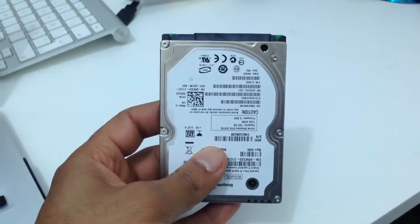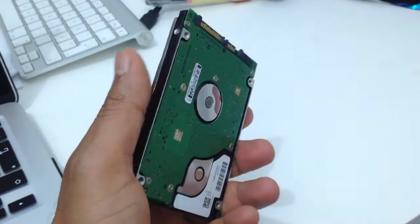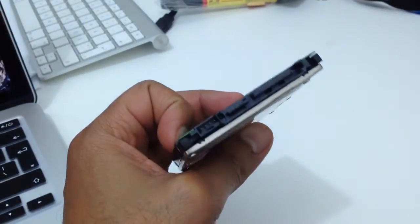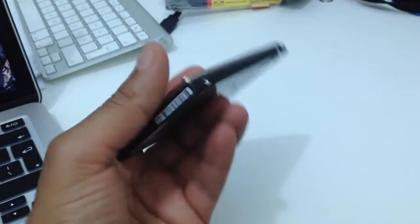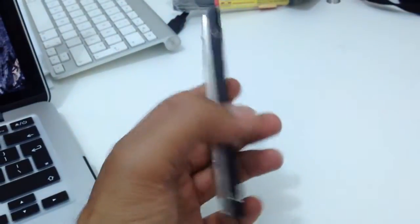Hello, this is a quick video to show you how you can make a data recovery from a dead hard drive. But before I start with the instructions, we will listen to how it sounds because that will tell us a lot about what the issue is with that hard drive. So let's listen to this one.